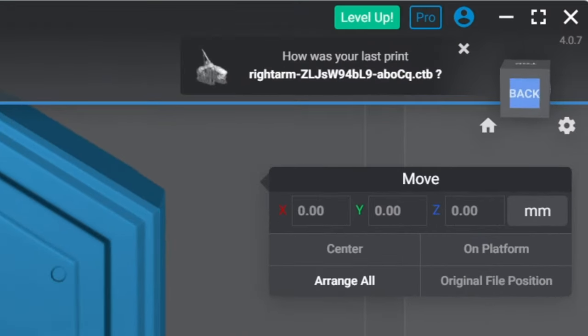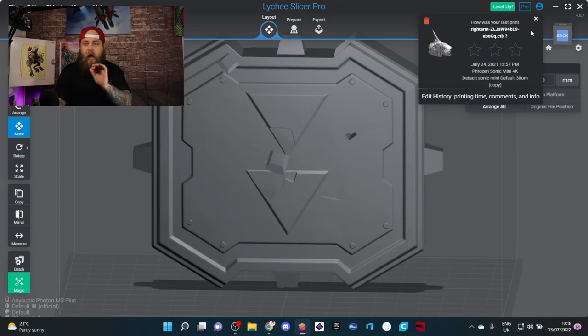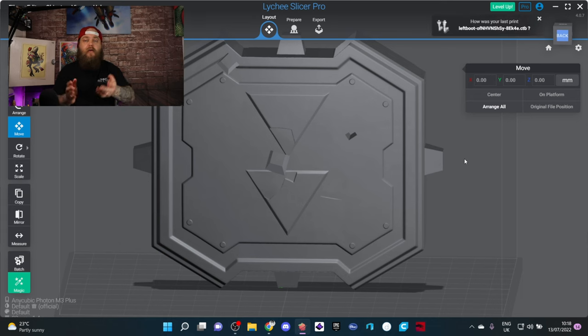They've moved it away — it's now up in the top corner. So even if it shows, I don't even have to care. It's just out of the way, not in my face. I can click it and it doesn't bother me. Thank you Lychee — that is genuinely the best update you've ever done.